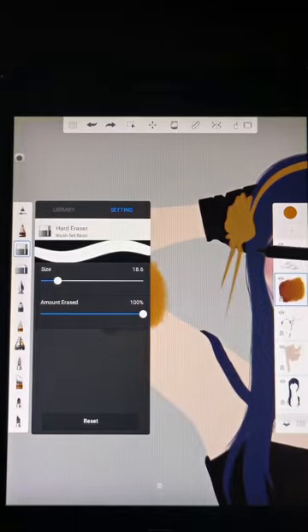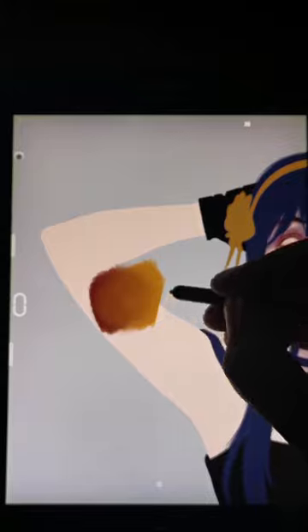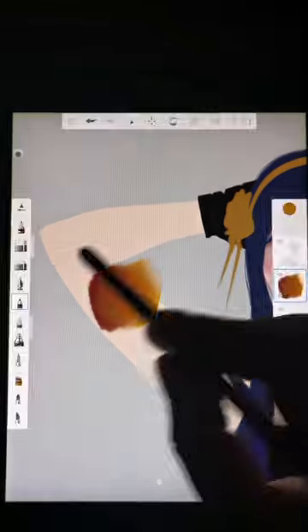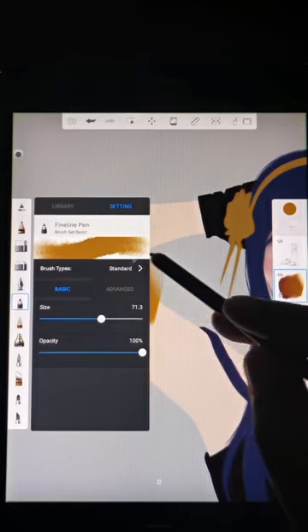Hard eraser is good if you want to keep that sharp edge. Soft eraser for soft edges. Sometimes I change the fine line pen brush type to eraser.